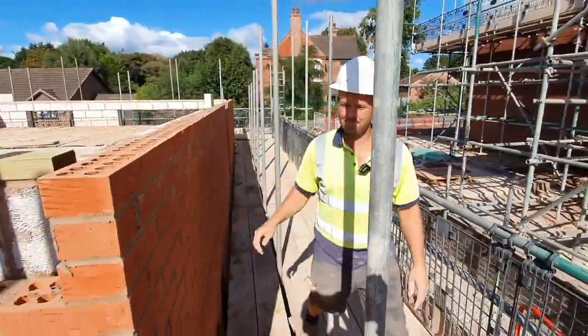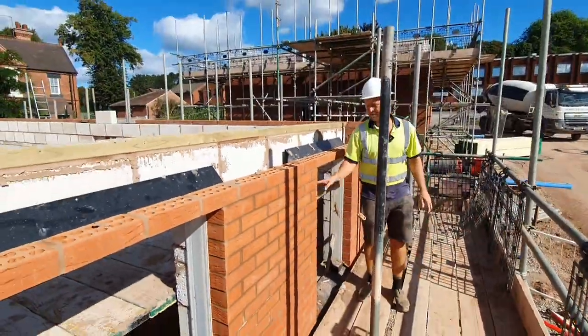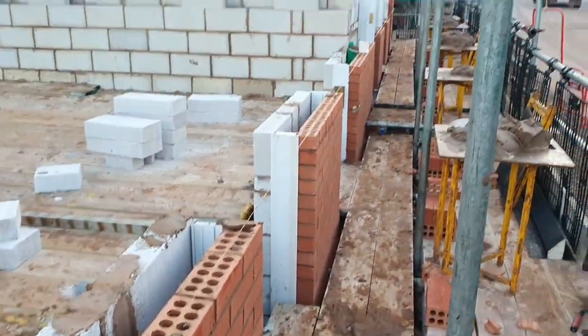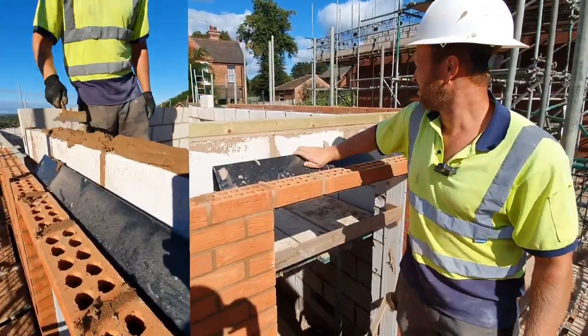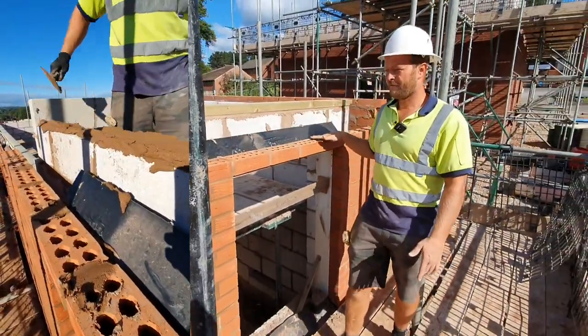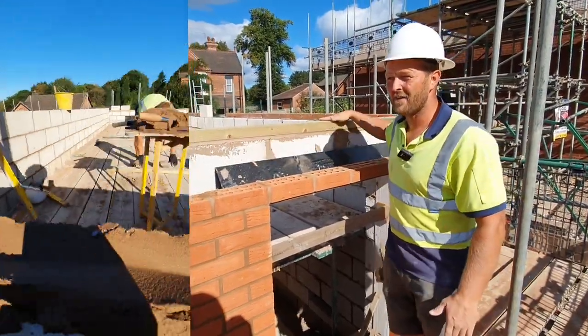That's to height there. Then I do the same with these fronts, get everything up to lintel height, get my inside up to lintel height. Then my very last job is to run the lintels across, finish my last course of bricks through, my last course of blocks, and then my wall plates.